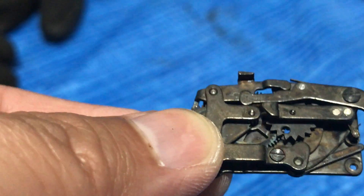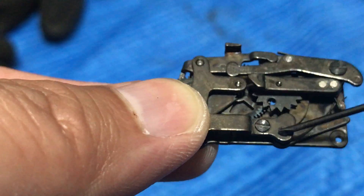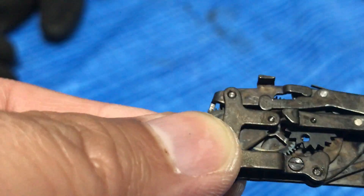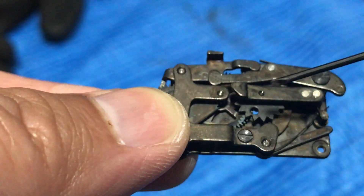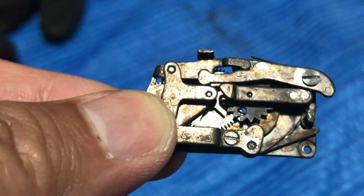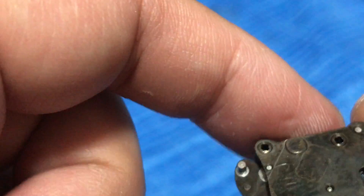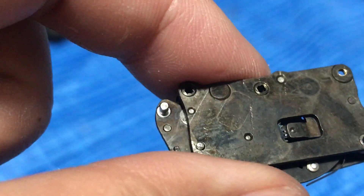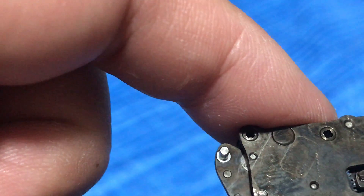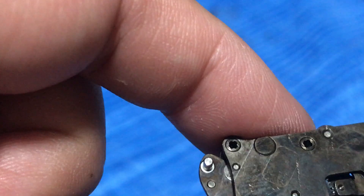Then place a small drop on the junction of the pin and let capillary action take the oil deeper into the mechanism. We will wipe it clean later on. You don't really want to lubricate this thing too much or else it's going to cause a different problem — it's going to coagulate with the dirt and turn into some sort of gooey mess.